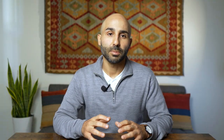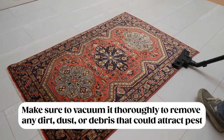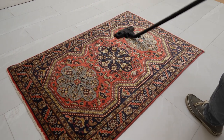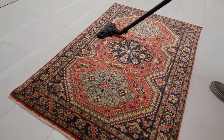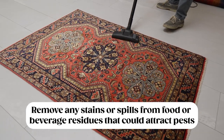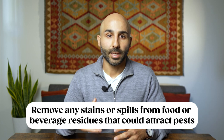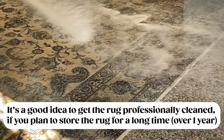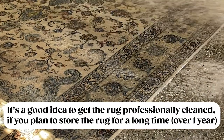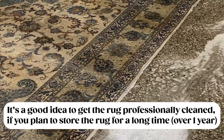Now let's go over how to prepare your rug for storage. The first step is making sure the rug is clean. Vacuum the rug and remove any debris, dust, or dirt — basically anything that's going to attract pests. Also remove any stains and odors that could attract pests. Finally, if the rug is going to be in storage for a long time — say a year or more — this is the chance to get it professionally cleaned so it's as clean as possible.